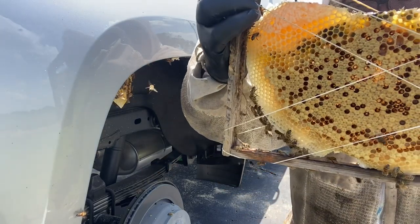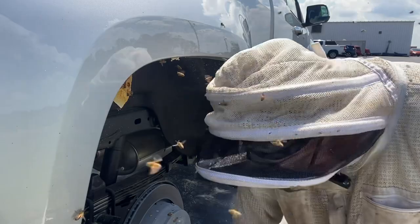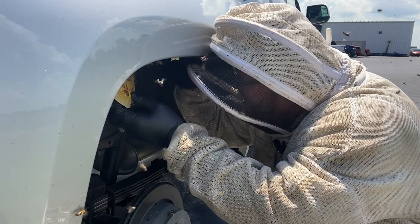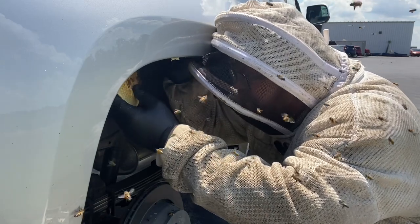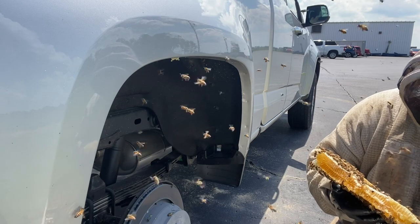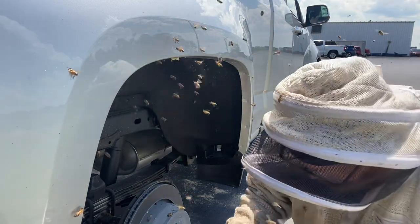Looks like they had replaced the queen at some point already, from the torn-out queen cells. There are some contours under this wheel well that make it a little bit difficult. If I spot this queen I'm going to cage her up. Almost could have used mediums, but I got what I got.